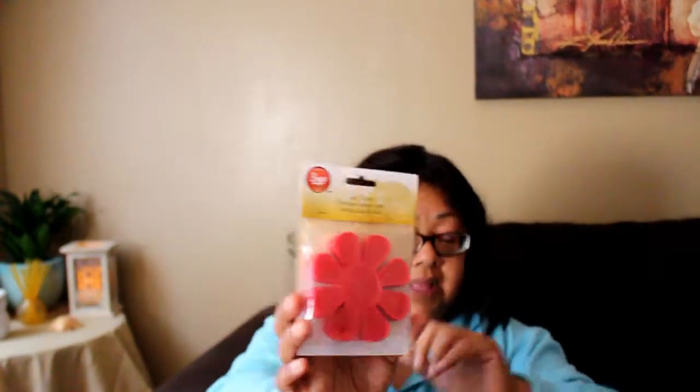I also got a yarn daisy. When I saw this online I thought it was something that actually made flowers, but what it does is help you form your yarn into a ball. You would use one of these yarn daisies for that. So that came in the kit.